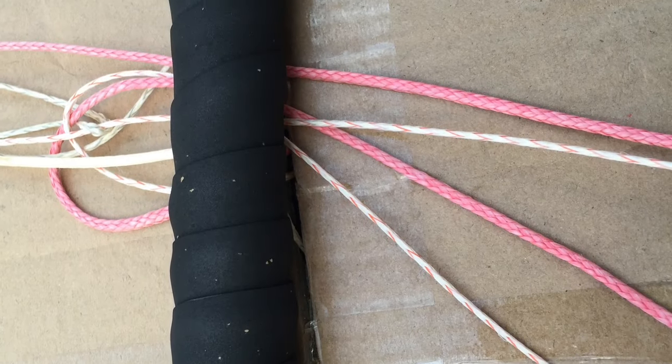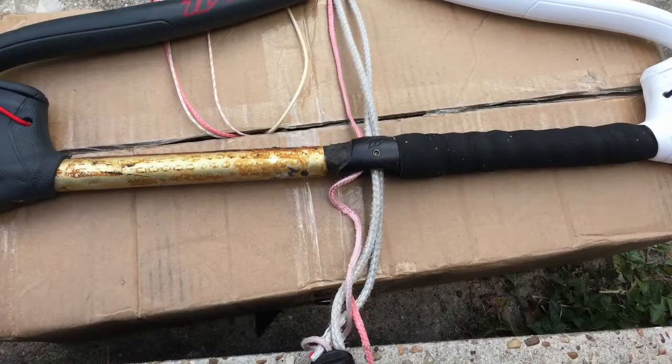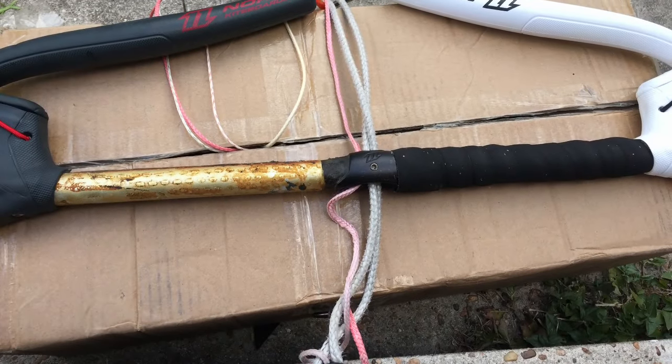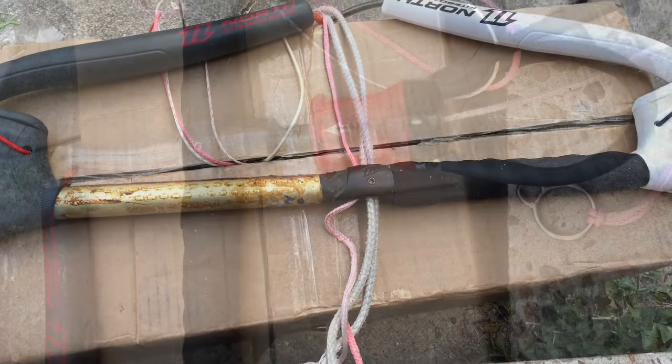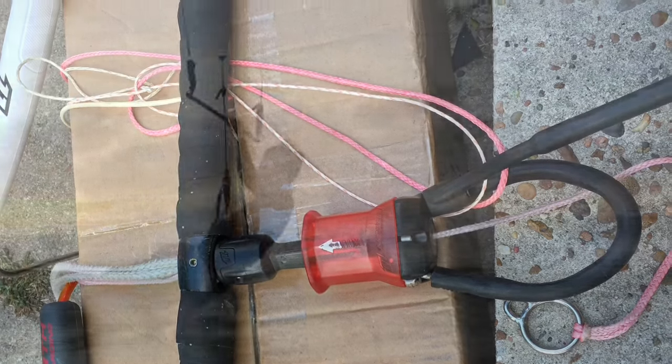Here's one finished side — just repeat for the other side of the bar and you'll have yourself a fully refurbished and awesome kiteboarding bar, ready to hit the water free of calluses next time you go kiteboarding.